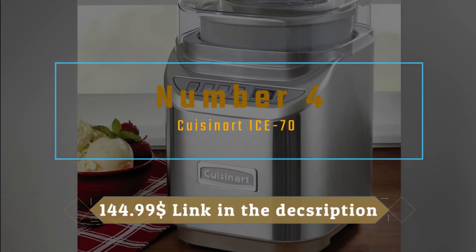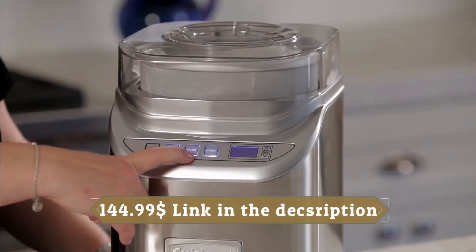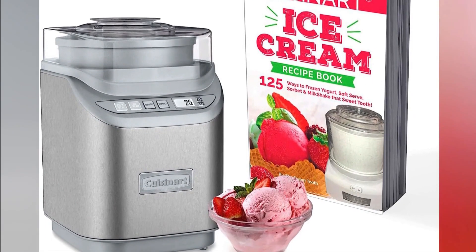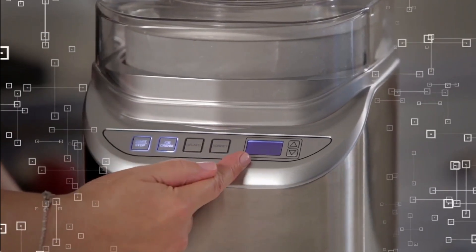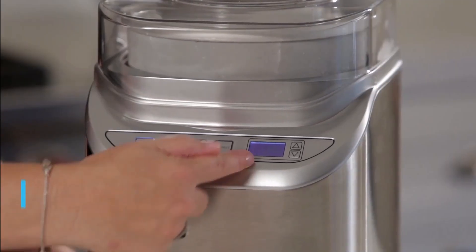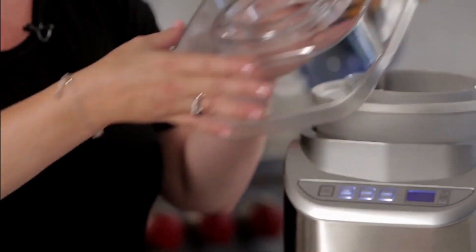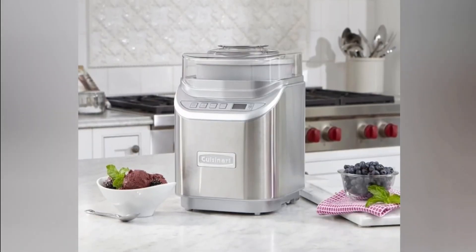Number 4 on our list: we have the Cuisinart I70, a powerhouse of frozen delight. The Cuisinart I70 is a versatile machine that offers a wide range of frozen treats beyond just ice cream. It's perfect for those who love to experiment and indulge in various desserts like gelato, sorbet, and even frozen yogurt. One standout feature of the I70 is its large capacity, allowing you to make up to two quarts of your favorite frozen delights in a single batch.